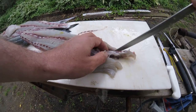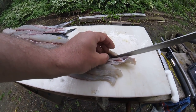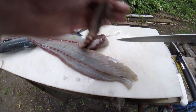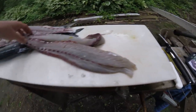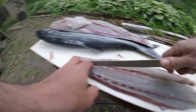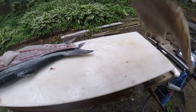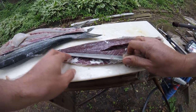Bluefish typically yields between 46 and 52 percent depending on what's in the bellies, which means you get a 10-pound fish, you're going to get 4.8 to 5.2 pounds out of it. That's what yield means.